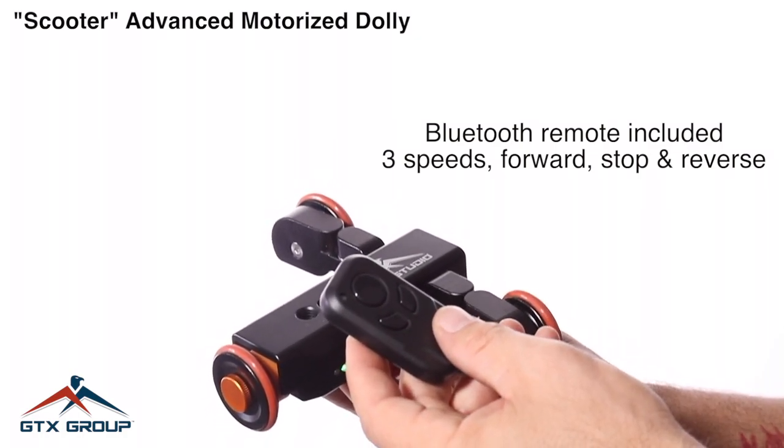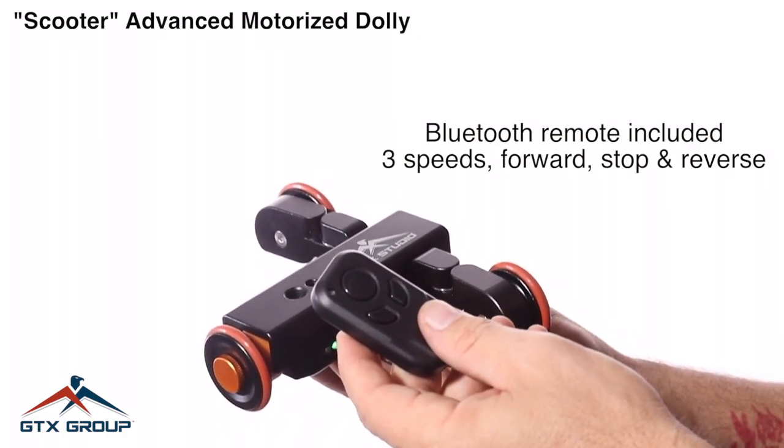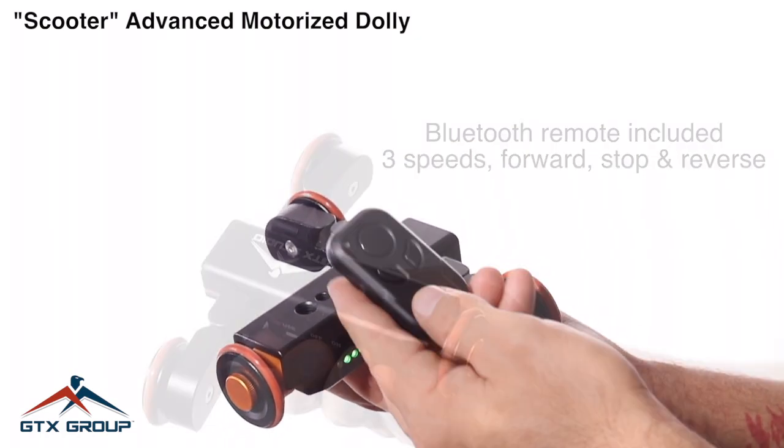This Scooter Advanced also comes with a remote control so you can control all speeds, stop, forward, or reverse.